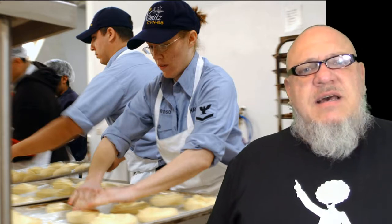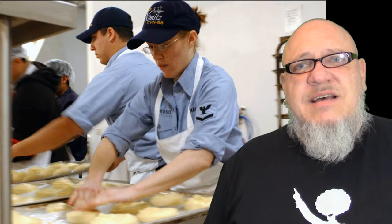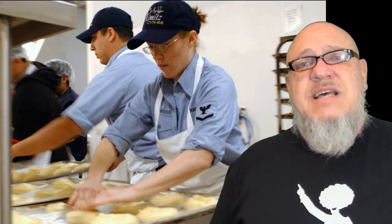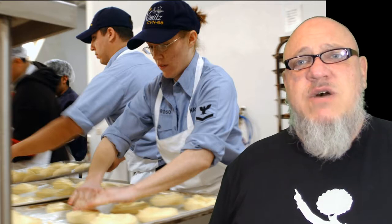And the admiral says, 'I'm not so sure that sounds very sanitary.' And the chief looks at him and says, 'Well, if you feel that way sir, you may want to steer well clear of the donuts.'